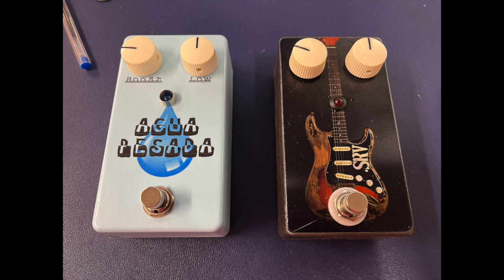So here we go — SRV with a little bit of boosted signal. Here's the Heavy Water. Okay, a lot more boosted signal.